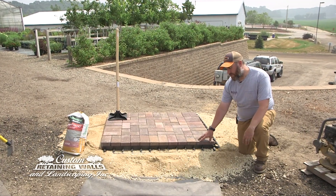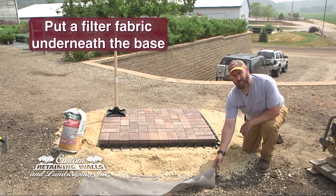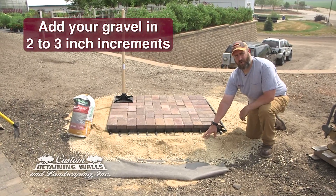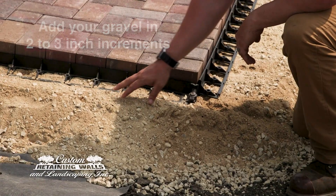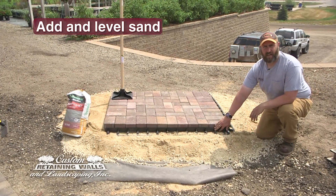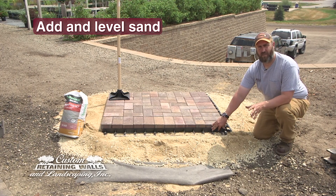When you're going to install your base material, you want to start off with adding a good filter fabric underneath that to separate the actual base from the subsoil. You want to add your gravel in 2 to 3 inch lifts and compact that as you install it. After you add your gravel, you're going to screed out 1 inch of sand. You can use either a pipe or a C-channel to get your consistent 1 inch of sand underneath your pavers.